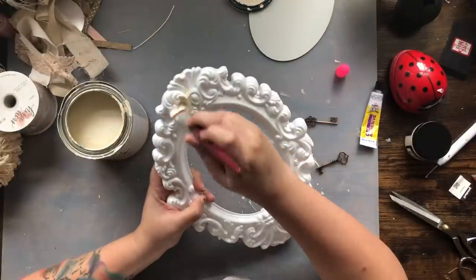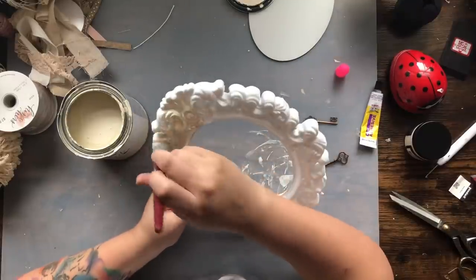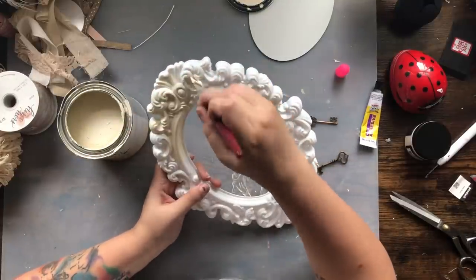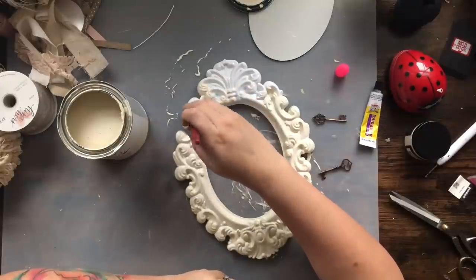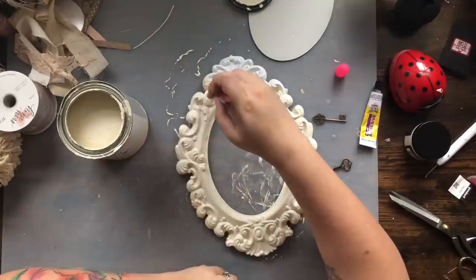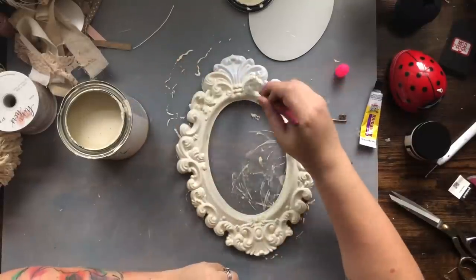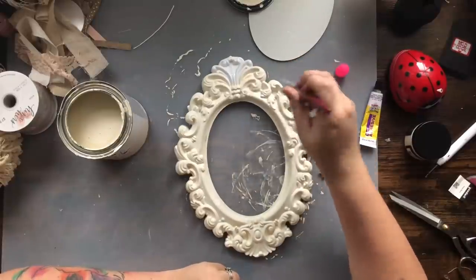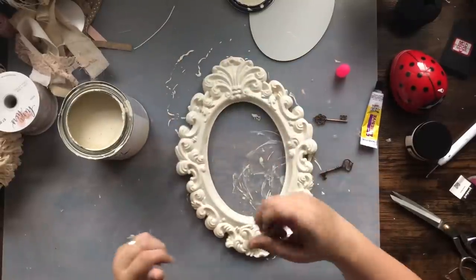For my next project I'm using this mirror I got from the 99-cent store, and I'm giving it a coat of Chiffon Cream from Rust-Oleum because it was just too bright white. I will tell you I did mess up on this project and it was very frustrating. I did save it, but I really wish my first vision had come to fruition. Sometimes your projects don't turn out the way that you want.